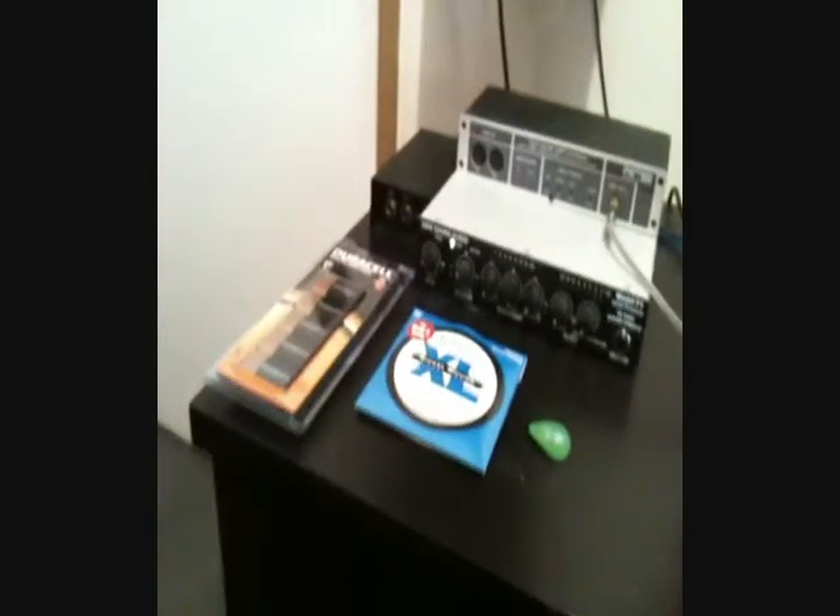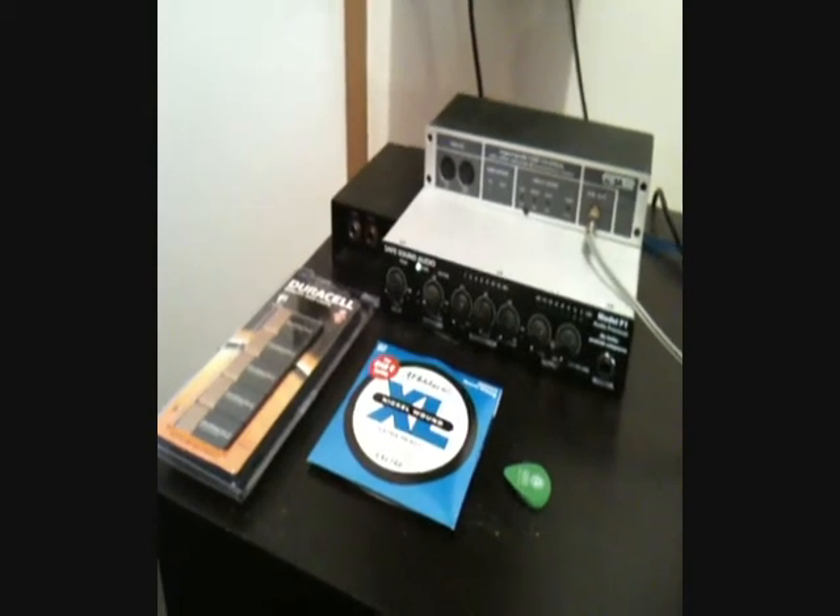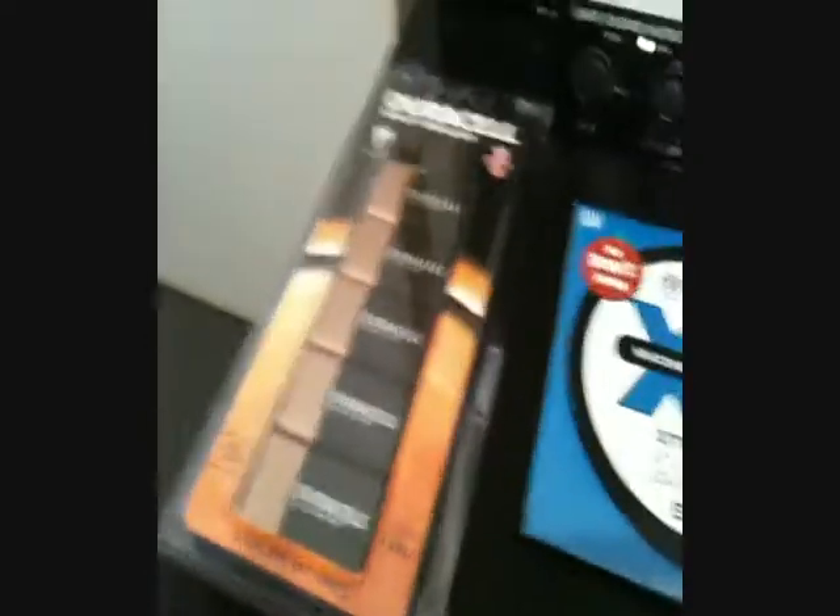For recording all of this, we're recording everything at home and then reamping later. Some of the essentials are 9V batteries - lots and lots of 9V batteries for all of our active pickups and active EQs on the bass and whatnot.